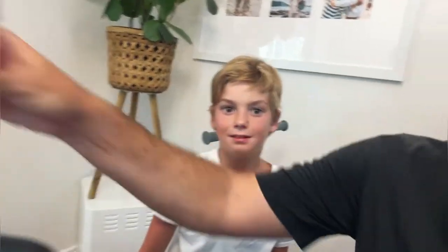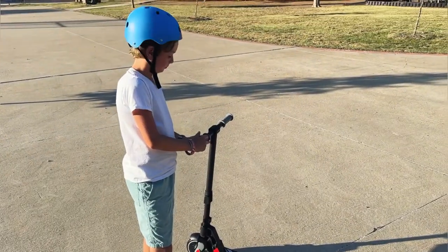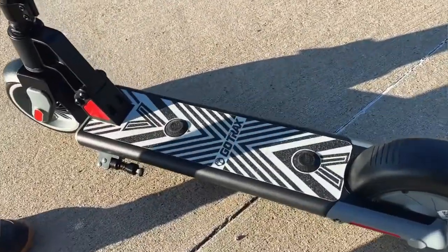Got my son Brooks here — he's nine. We are going to give the scooter a test drive outside. We're going to make sure we wear a helmet, because safety first — that is always important. Here we are, we've got our scooter outside.